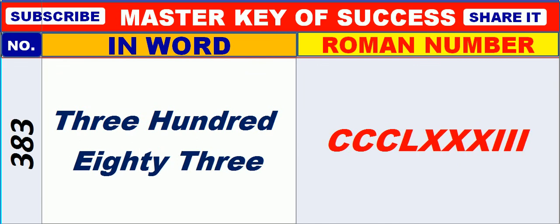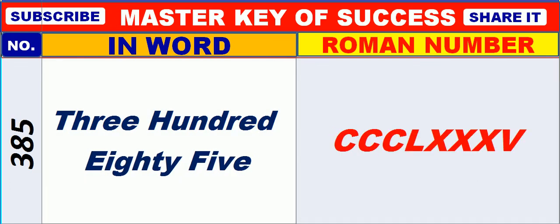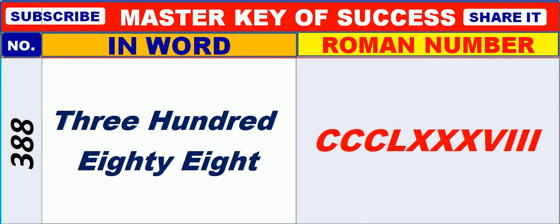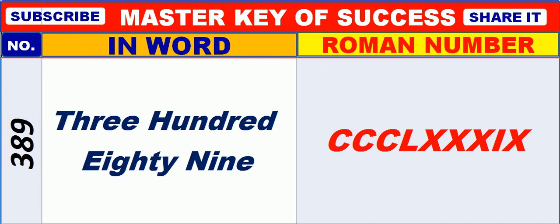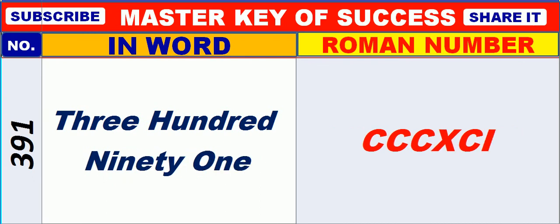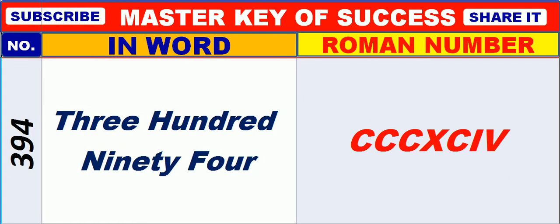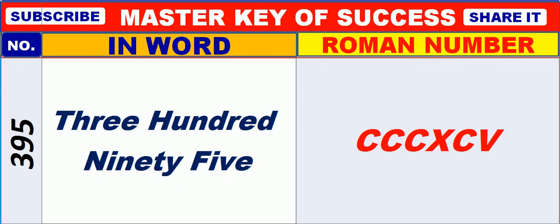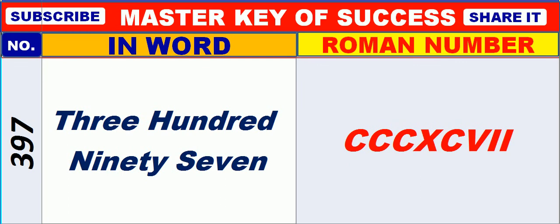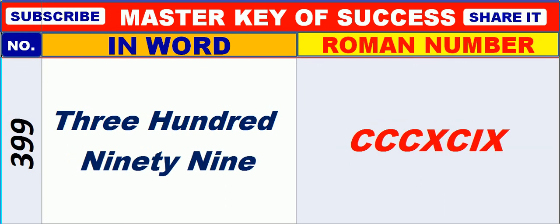383, 384, 385, 386, 387, 388, 389, 390, 391, 392, 393, 394, 395, 396, 397, 398, 399, 400.